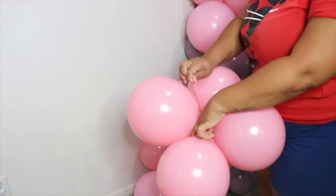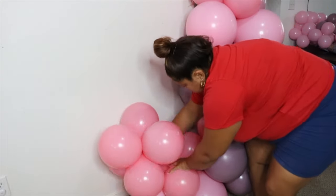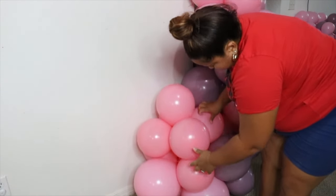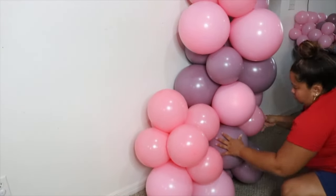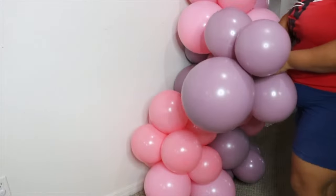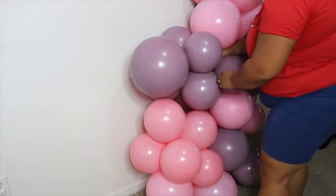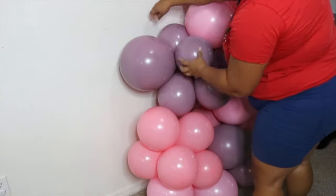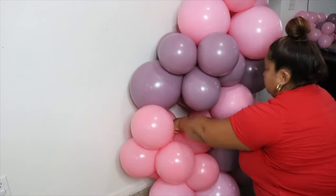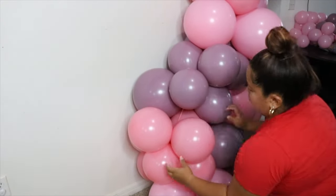Next you're going to tie mini clusters of balloons to the actual base of your garland to make it bigger. I saw online balloon classes with Evie and she suggested utilizing a mini garland on the floor, so I ended up doing that here. I actually didn't tie the necks all the way up — I took them down and just forgot to record it, so I'll list her video below so you can check out what she does because I kind of replicated the same method.